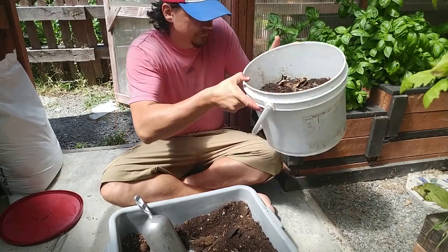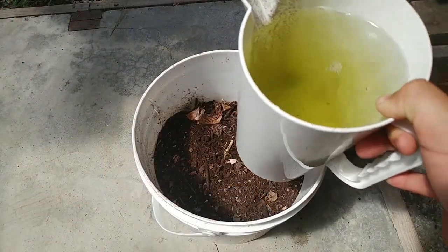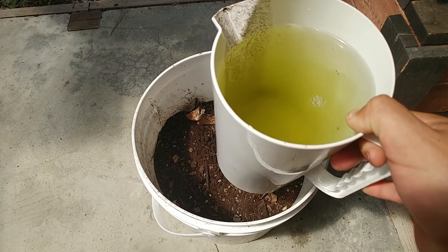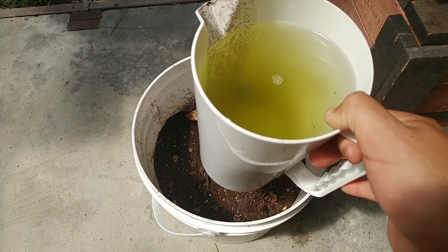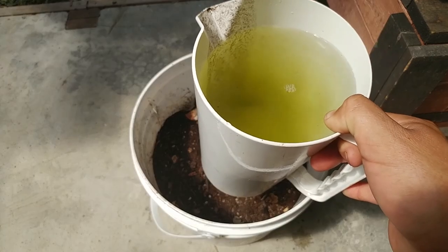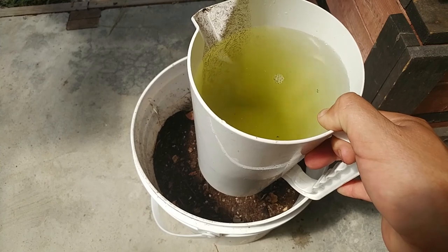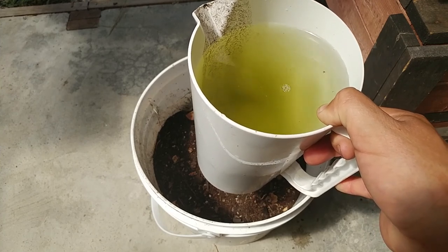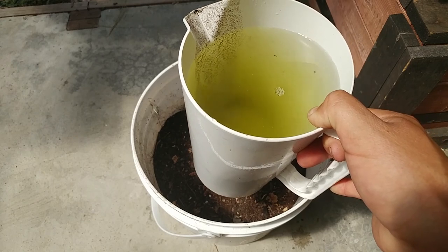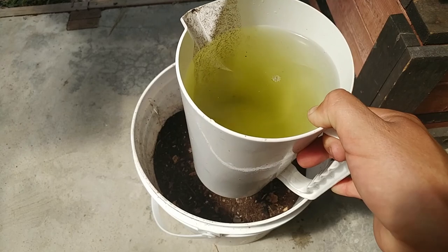Next step: just add water. For this batch I'm actually going to use some of my pond water because I want to get extra bacteria and give it a jumpstart. A lot of people use tap water, but with the chlorines and chloramines you really set your bacteria load back. So you always want to use rainwater, or if you have it, pond water.